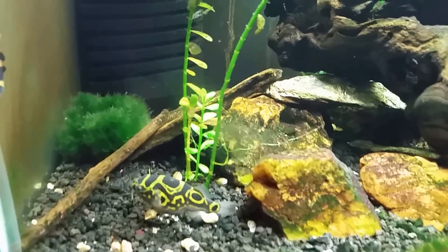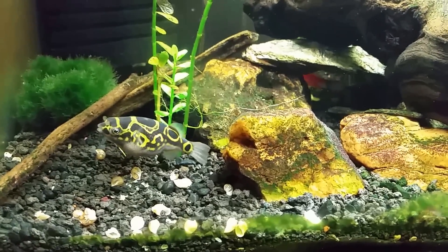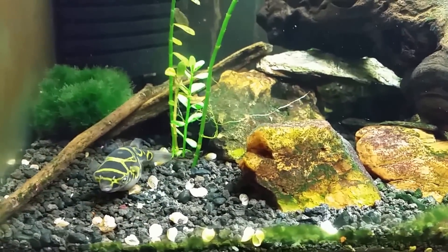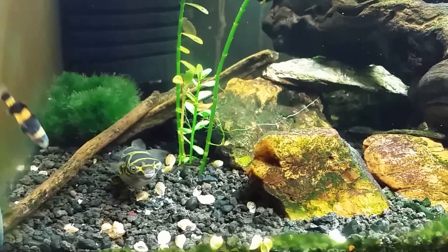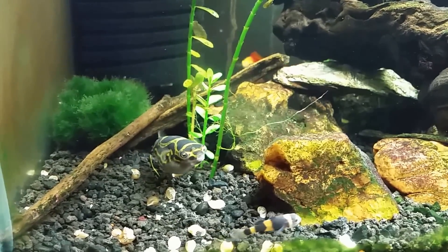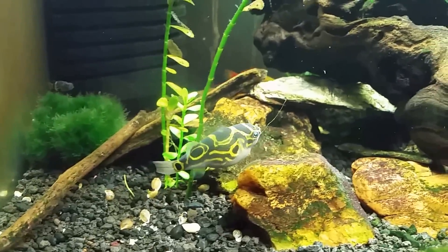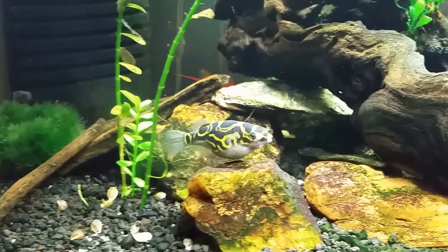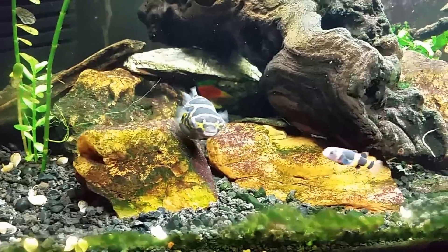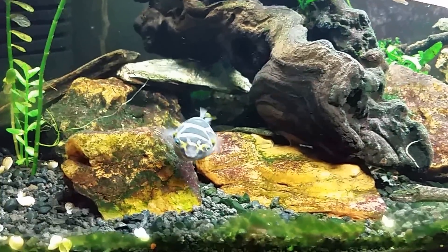That is a figure eight puffer, and the little gobies you see all around the tank are bumblebee gobies. As I've indicated, they do indeed need to be in brackish water. Some of the other fish in this tank don't actually need to be in brackish water, but they can do very well in it. The bumblebee gobies and the figure eight puffer can live in fresh water for a time, but for their real long-term health they really do need to be in brackish water.